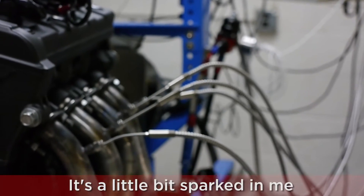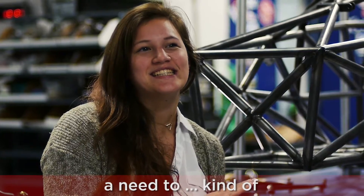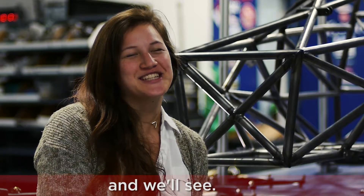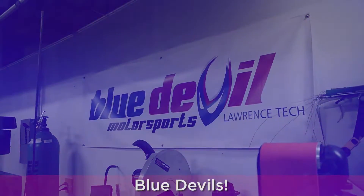It's kind of sparked in me a need to restore and build things for myself, so I think eventually I'm going to get myself a project race car and we'll see what happens. We're the Lawrence, Texas Devils.